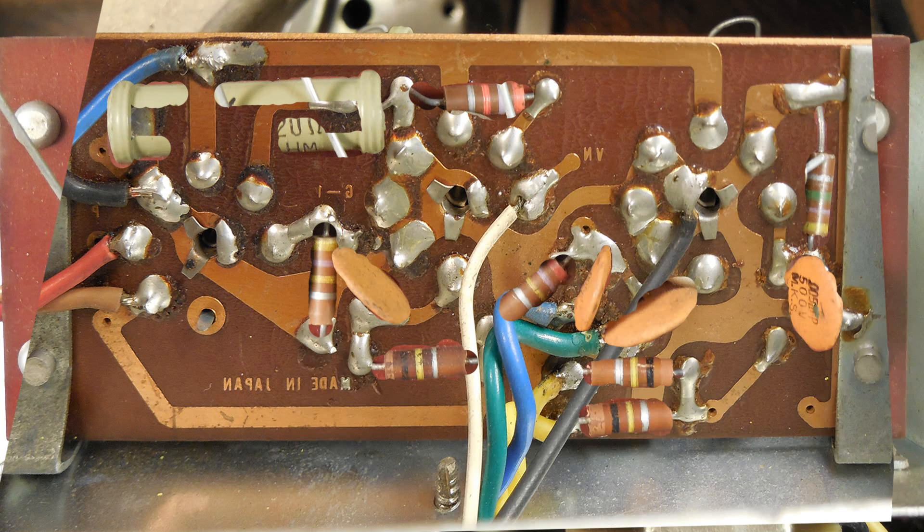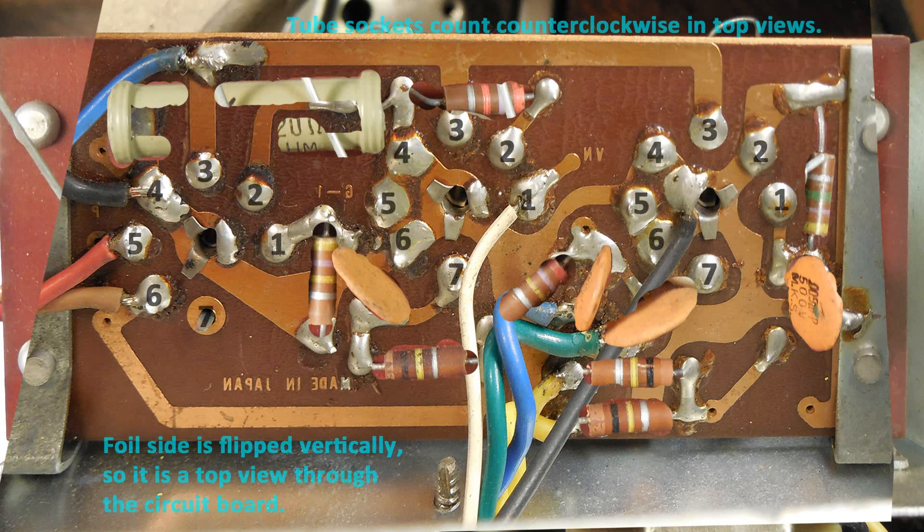Something I had to be careful of: since I've made this a top view, the two pins count this way.